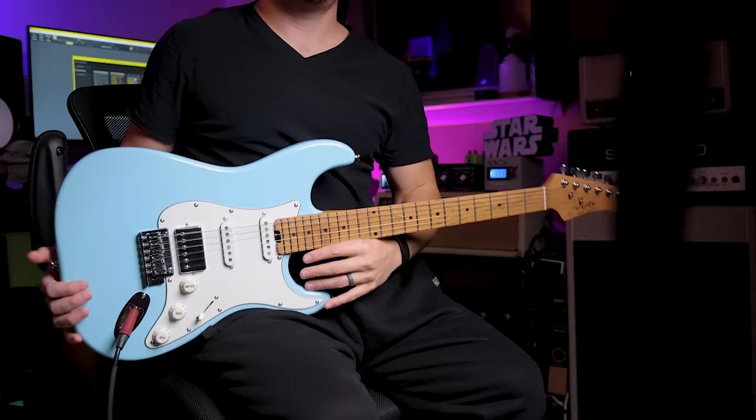What's up everybody? This is Steve Strelacci and today we are looking at this insane Firefly Strat copy.